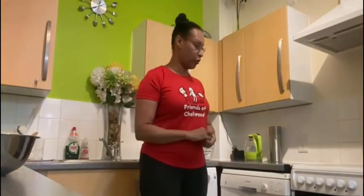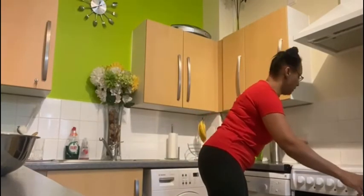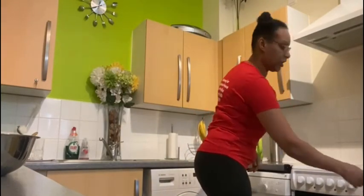And then we've got to make sure we turn the oven on. So that's on, just on keep warm for now.